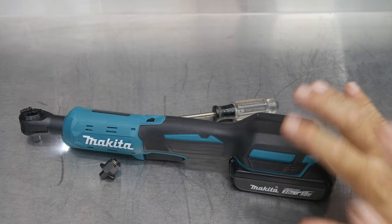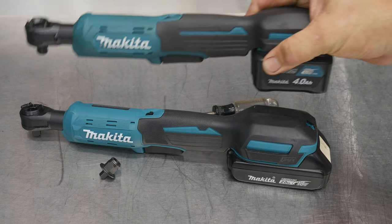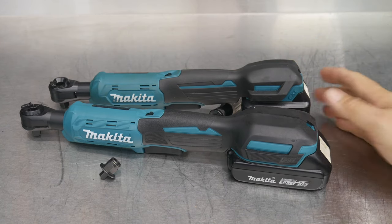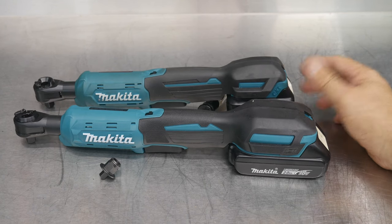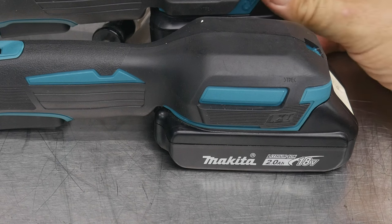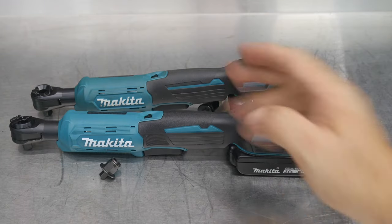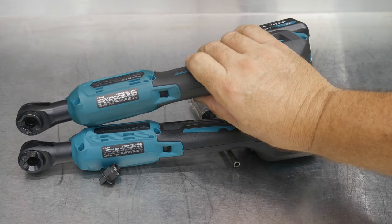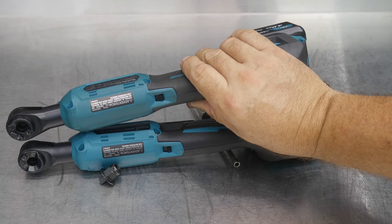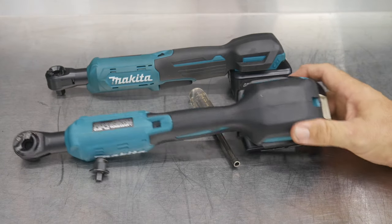This is on the LXT platform, which is 18-volt. They also have their CXT model, which is their 12-volt. If they look remarkably similar, it's because they really are — almost identical. Obviously one's running an 18-volt platform, the other one's running 12-volt. Through the body up to the battery, it's about the same; the heads look almost identical, and the bodies as well. The difference being this is running 12-volt and this is running 18-volt.